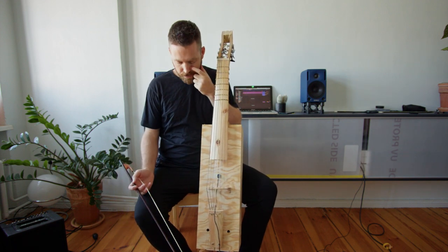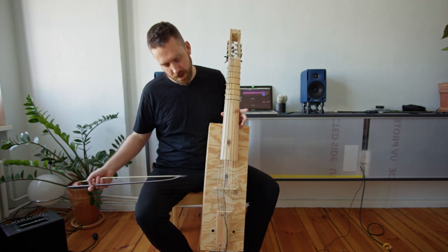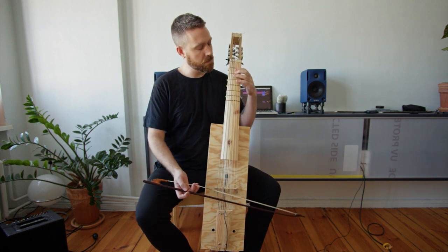It rings, but it's a little cardboardy sounding, and so there's also a pickup that I just stuck in the middle of the belly, and this is the sound through the pickup.